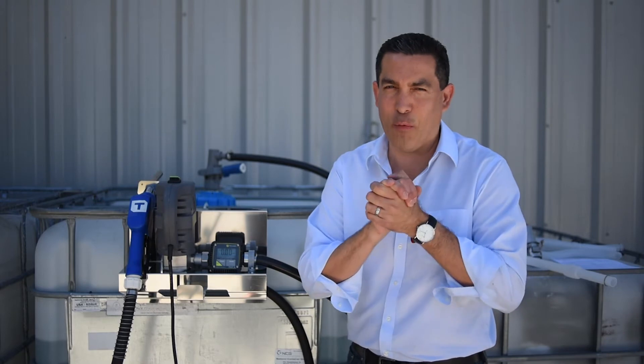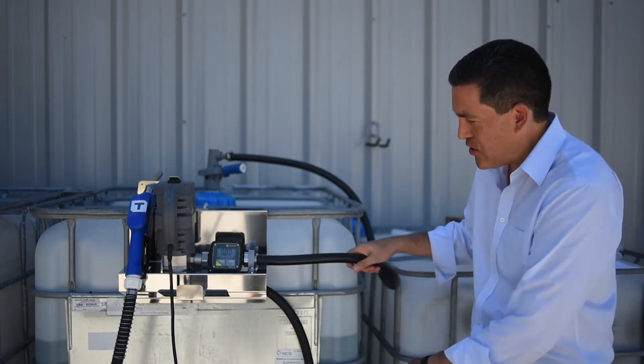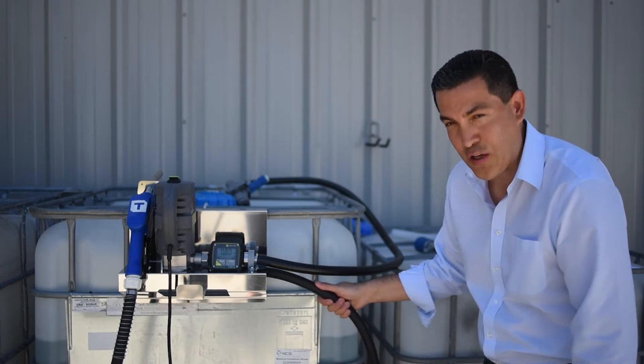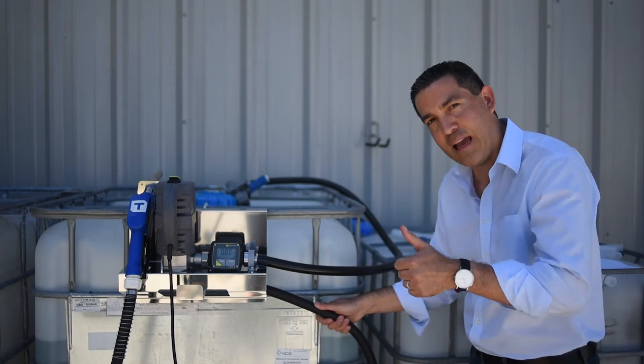Number 5: this happens more often than you would imagine. Please check your hoses. This is your dispense side — the suction hose should not be connected to your dispense side. This is your dispense hose — your dispense hose should not be connected to the suction side. Get it? Got it? Get it right.